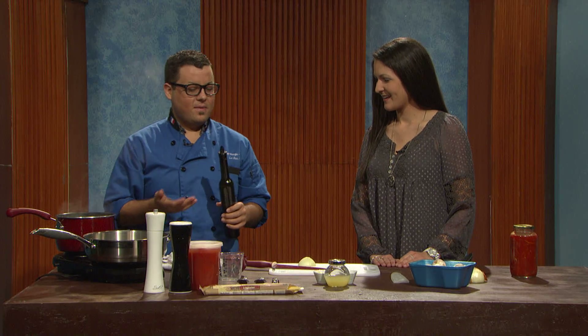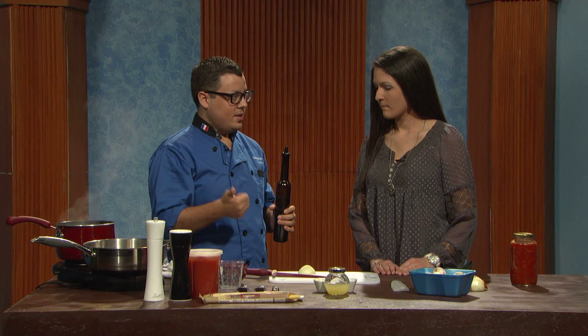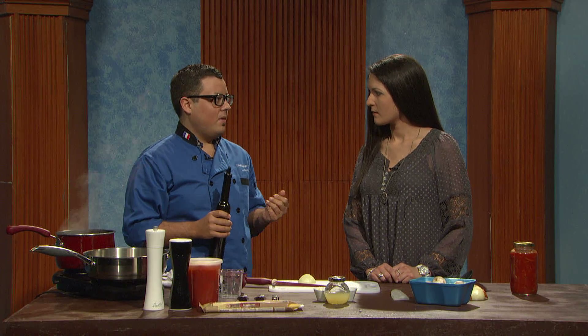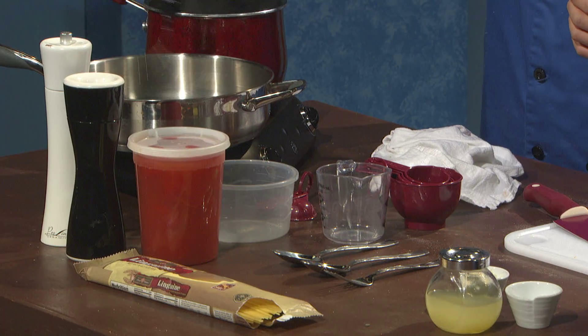He taught me this recipe for an easy pasta sauce, which is literally all it is: tomatoes, olive oil, onions, mushrooms, salt, pepper, and water. That's it. Another dish that would be simple for college students to make. Very much so.